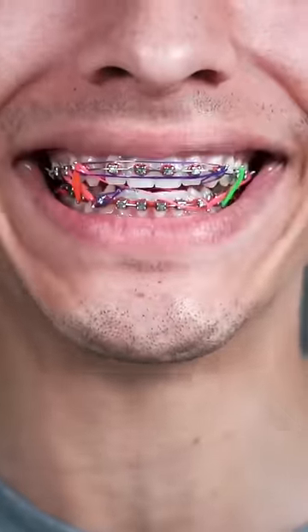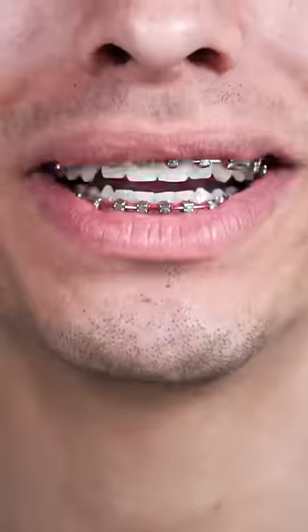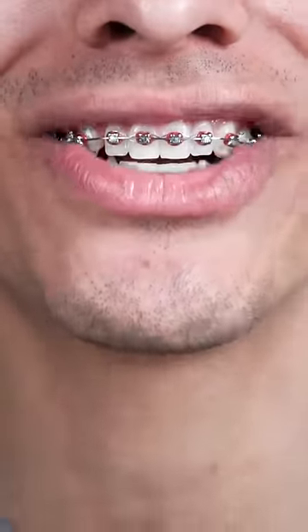What band color looks best on braces? Right now I have the color red on my braces and it looks pretty good because it's a contrasting color on the teeth.